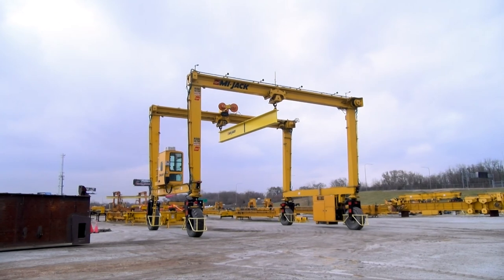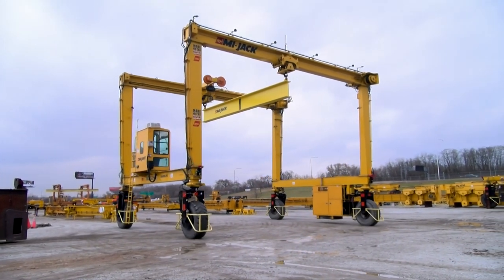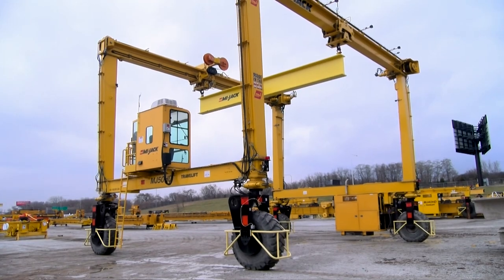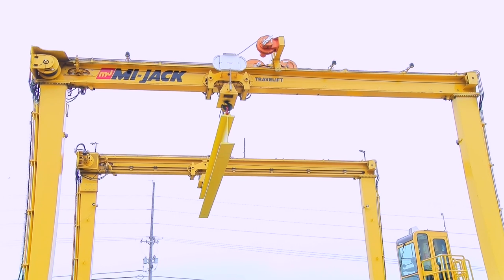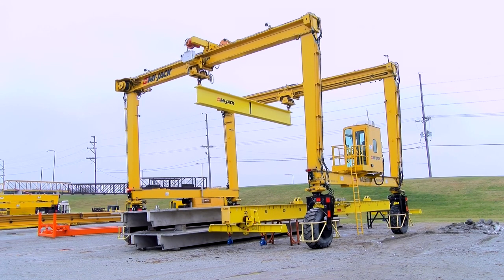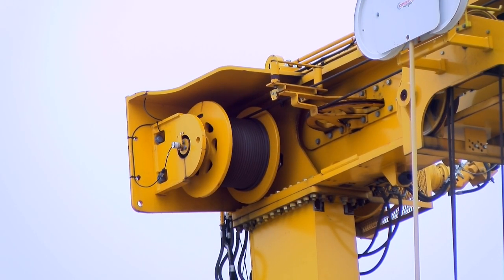This is a rubber-tired mobile gantry-type crane that straddles the load and is designed for loading and unloading as well as picking up and carrying. The structure is made up of four columns, two front and two rear. The columns are connected by side beams and top beams. The side beams support the engine and hydraulics compartment and operator cab. The top beams are the main load-carrying beams, and the hoisting and traverse mechanisms are mounted on the top beams.